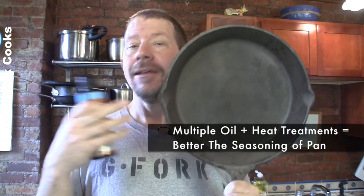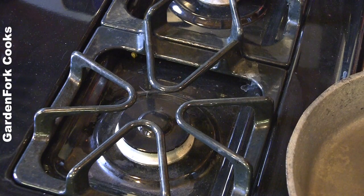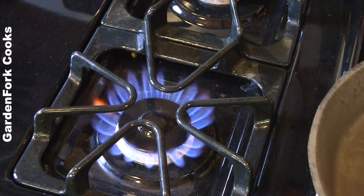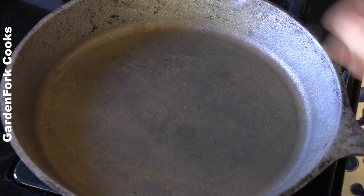I'm going to show you the multi-step process of applying flax oil to your pan and heating it. The more you do this, the better the seasoning will be. These instructions are based on Cheryl's blog post — I modified it a bit. Step one: heat this pan up. You want to make sure it's completely dry, and this kind of opens up the pores of the cast iron.